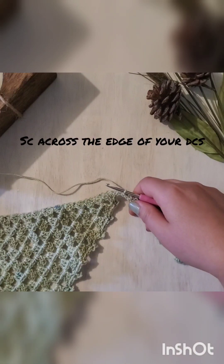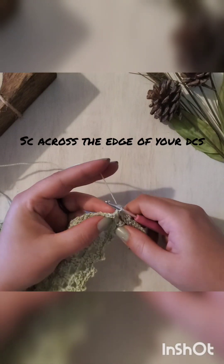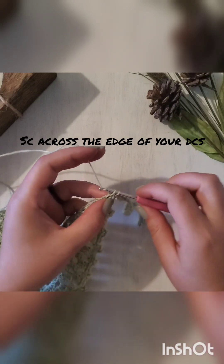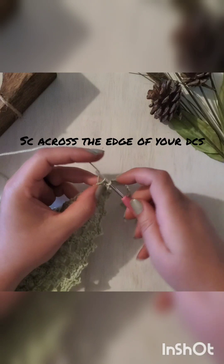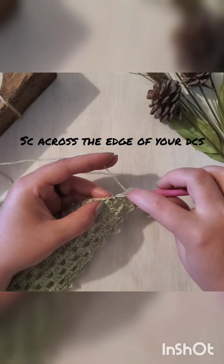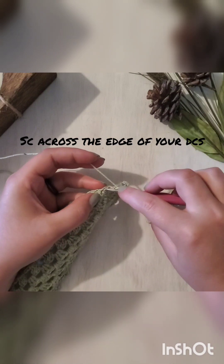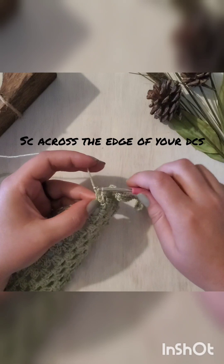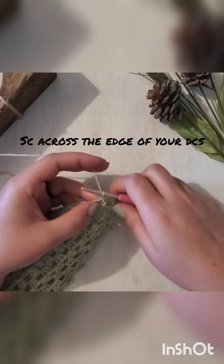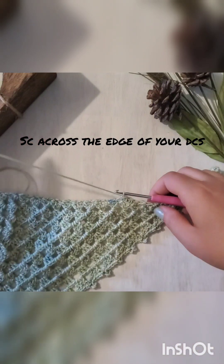Now we will need to work across the edge of our triangle, working into the sides of these double crochets. The pattern does not specify an exact amount of single crochets or where to insert your hook. I do roughly about two single crochets into the side of each double crochet — that should give a pretty even feel to the top of your bandana. You don't want it to bunch or create a weird edge, so you might need some practice, but just single crochet as it feels right across the top of this triangle.